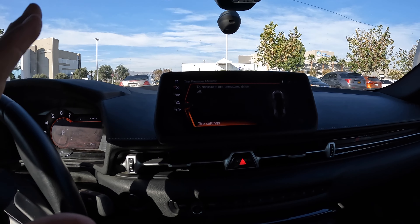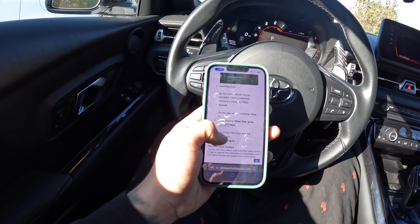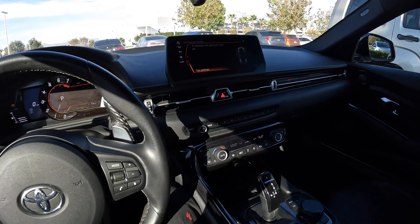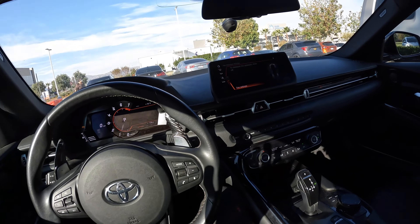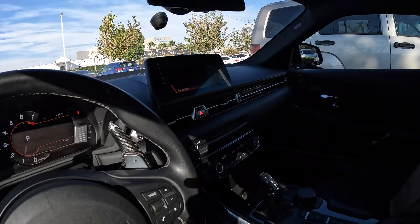I've been following these directions on a website and it seems to be working. It was making some weird noises but that might just be the process working. We figured out how to get the tire pressure warning light off — that's all that matters. It was blinking in my face for like three weeks and it was annoying.